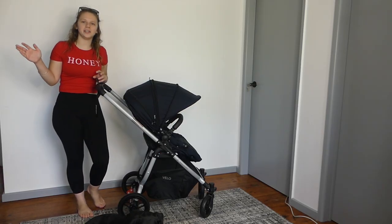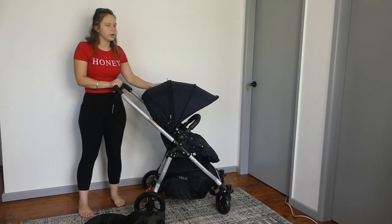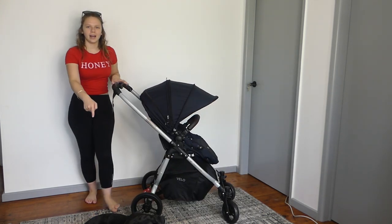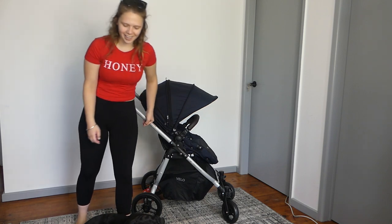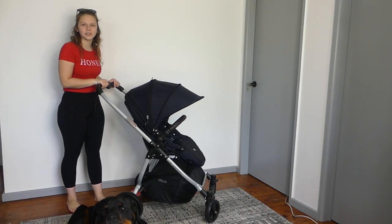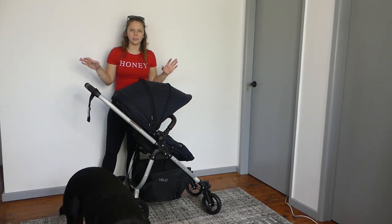Hey guys, welcome to today's video. Today I'm going to do a review on the Valco Baby Velo pram stroller. My dog is sitting right in the frame at the bottom — that's where he wants to sit, it is what it is. Let's just get straight into the review.